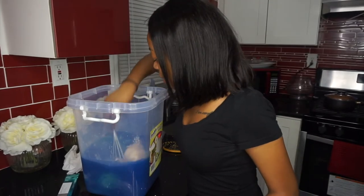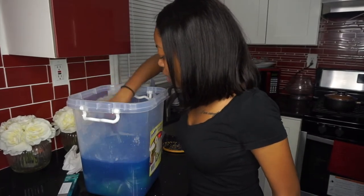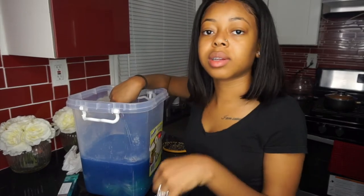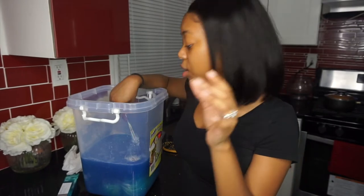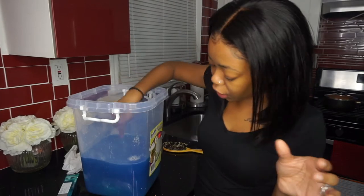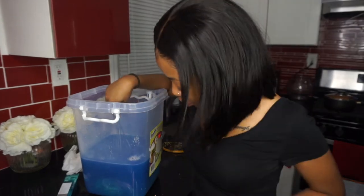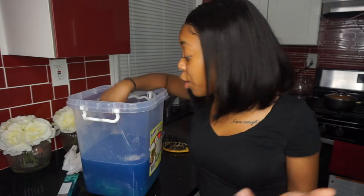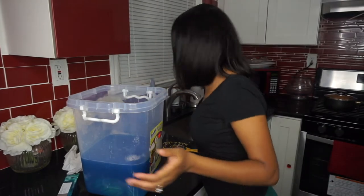I put the wig in there and I'm going to let it sit for a minute. I used to put it in and take it back out, but I feel like the color gets on the wig more when you just let it sit in there for a couple minutes. You will see the water start getting lighter and you know the wig is taking up all the color.